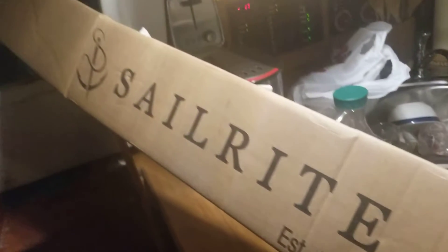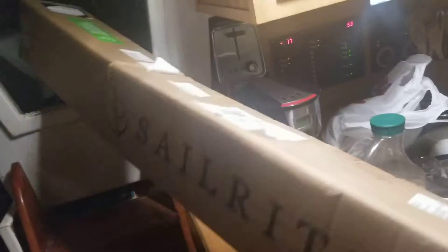This is SY Sublime and I've got a package from Sailrite. I just got off work and it's going to be my companionway hatch cover. I'm going to make a canvas companionway hatch cover. It's going to go all down here and then it's going to go on top of this as well.